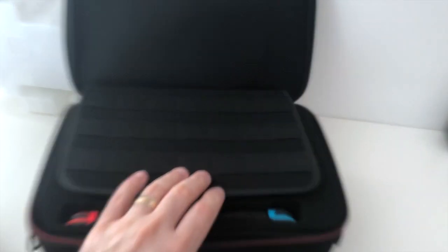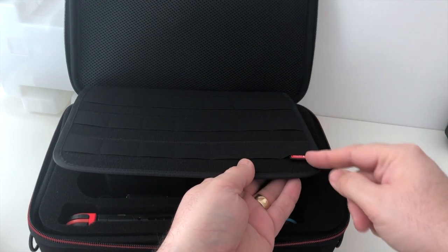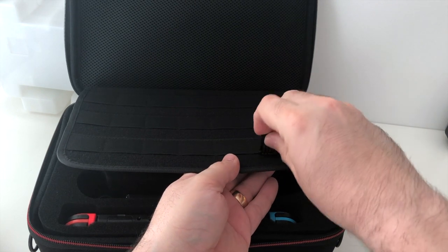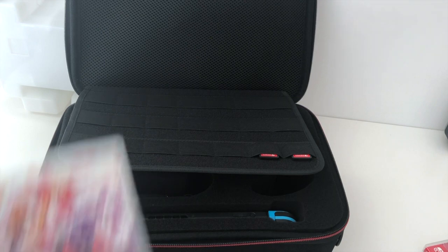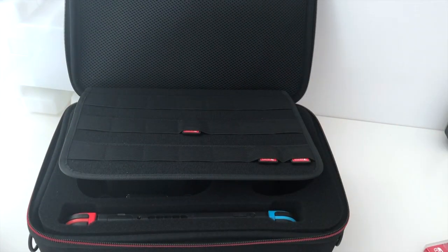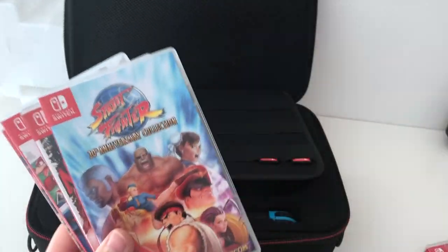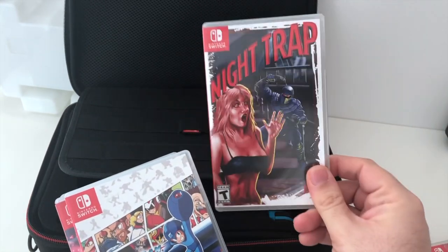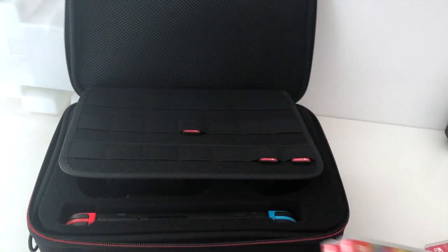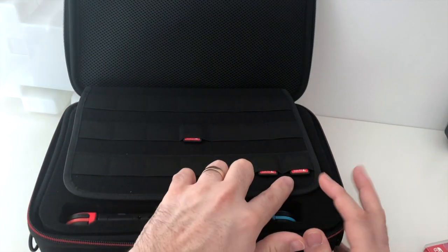Let's put some games in — Wild Guns Reloaded. If you've got any sort of Switch carry case, you know how these game slots work. You just literally slot in all your games. I'm just going to place these randomly. Super Mario Odyssey, Super Bomber Man, Street Fighter 30th Anniversary, Night Trap from Limited Run Games, Mega Man Legacy Collection from the States, Mario Kart, and Donkey Kong Tropical Freeze. You can fit 21 games in — I've got everything in there to take it on the road.